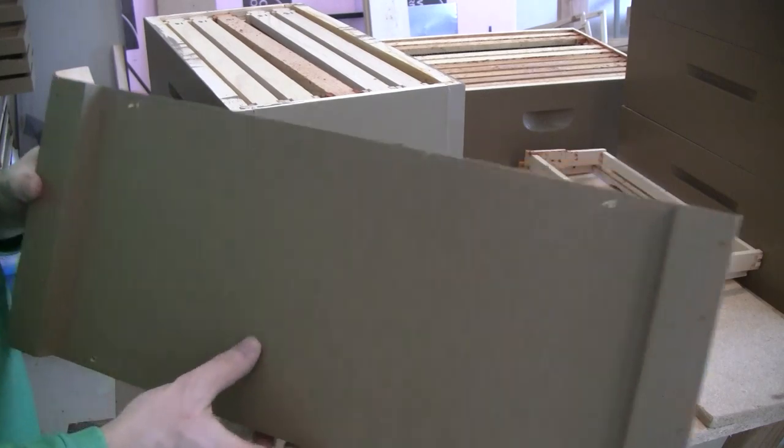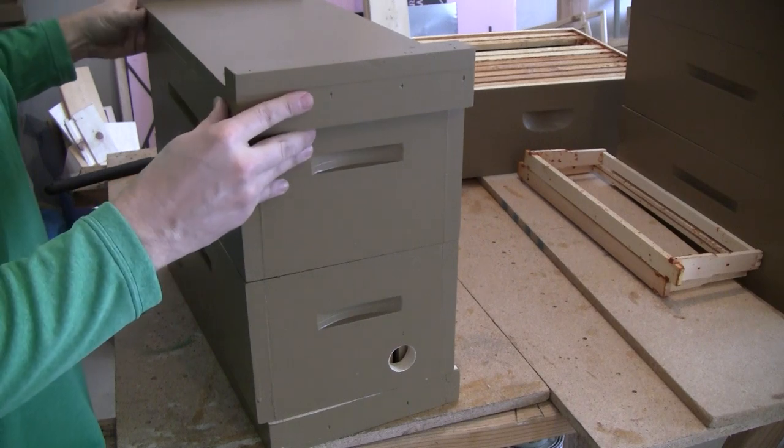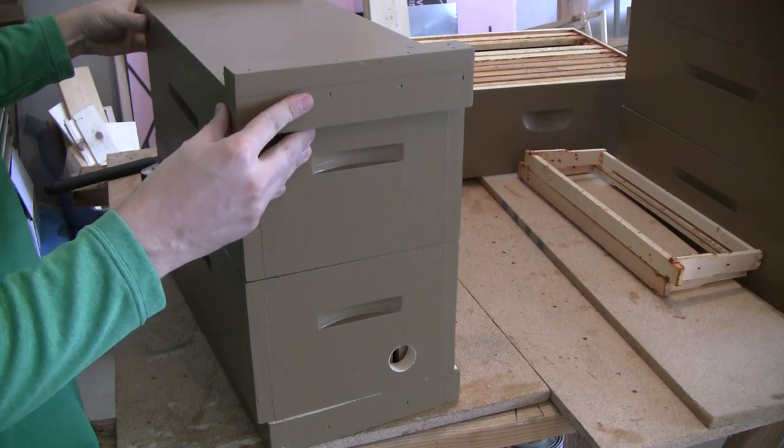The top box is also outfitted with foundationless frames, but also includes one single frame that has some drawn-out brood comb. The lid is just a simple migratory-style cover and will be screwed down from the top instead of using hive staples.